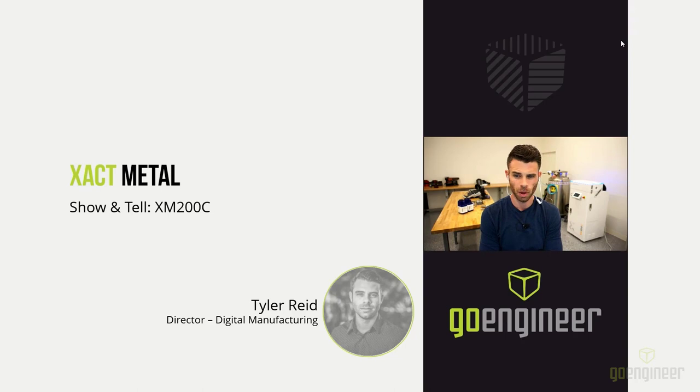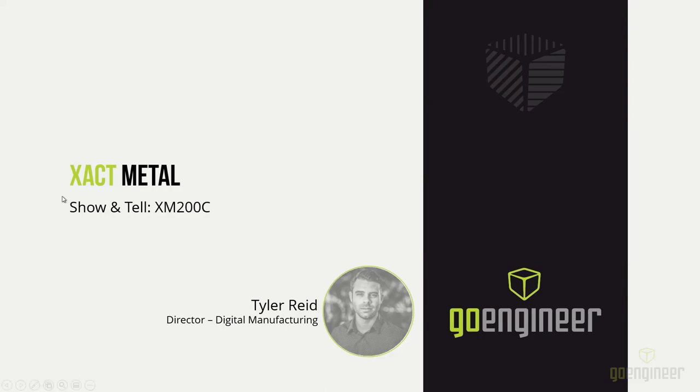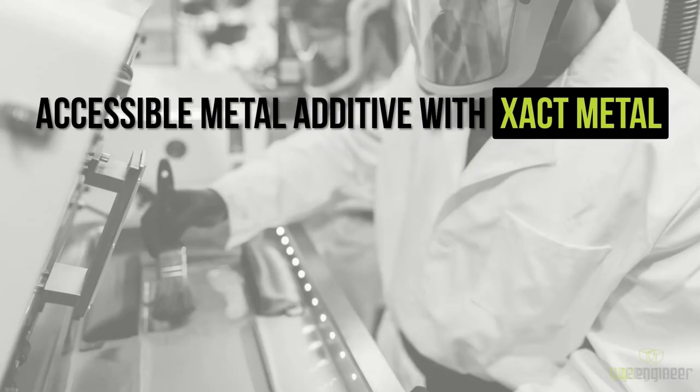I have one slide to show with some initial stats about the machine before we jump into the actual system. The Exact Metal XM200C is their first and initial system. It's not the only system we're expecting from Exact Metal as a partner, but it is the only one available today.